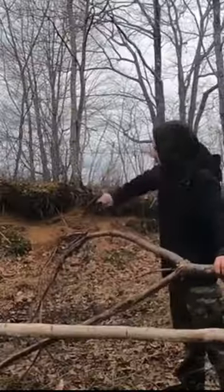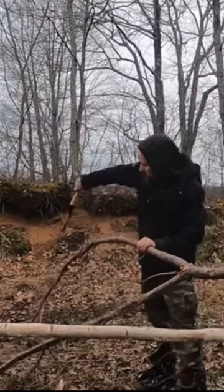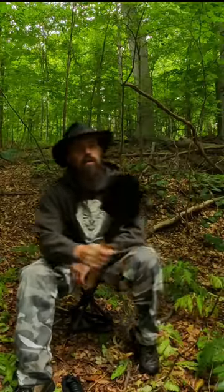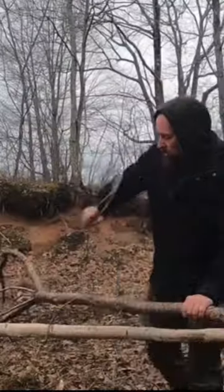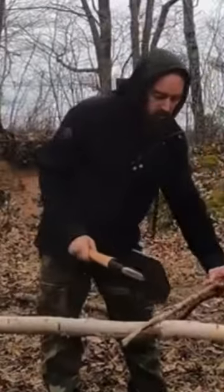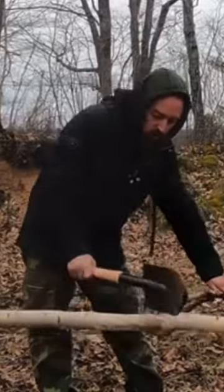This thing is awesome for delimbing — you can use it as a machete and clear spots. I've done a lot of delimbing with it, and it'll even do some chopping, so it's been a very handy tool.